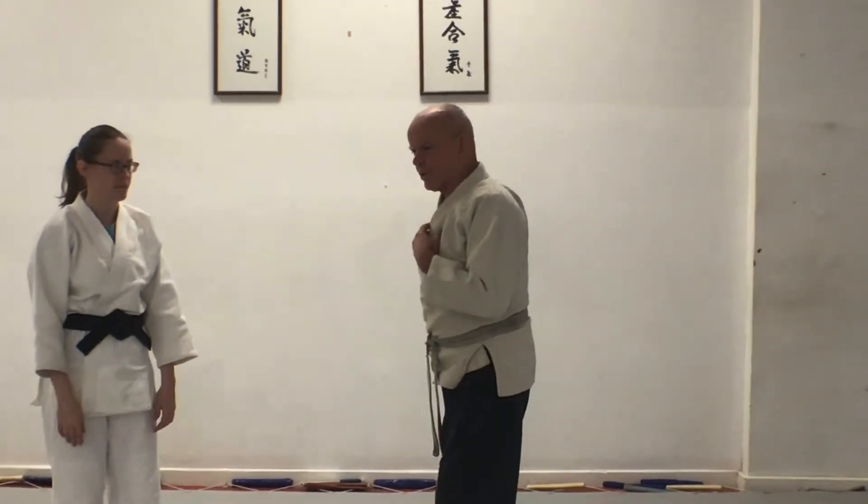The technique of the week is Nikyo. We're going back to the beginning and doing the basic techniques on the test.